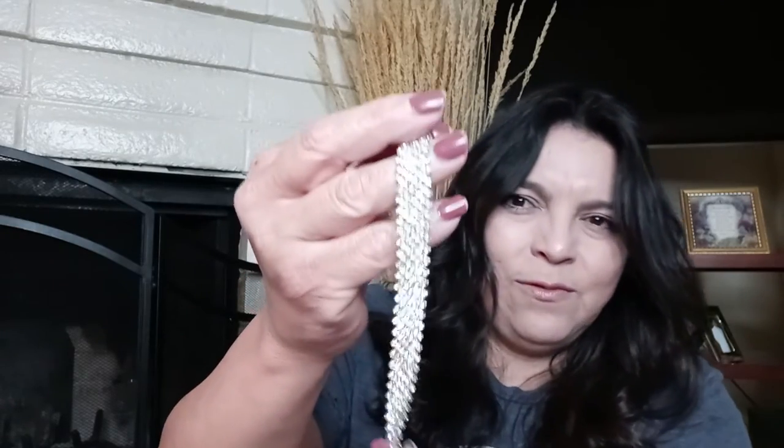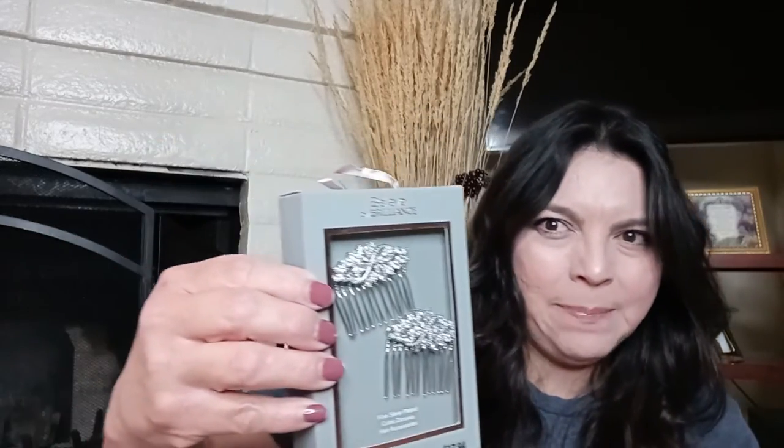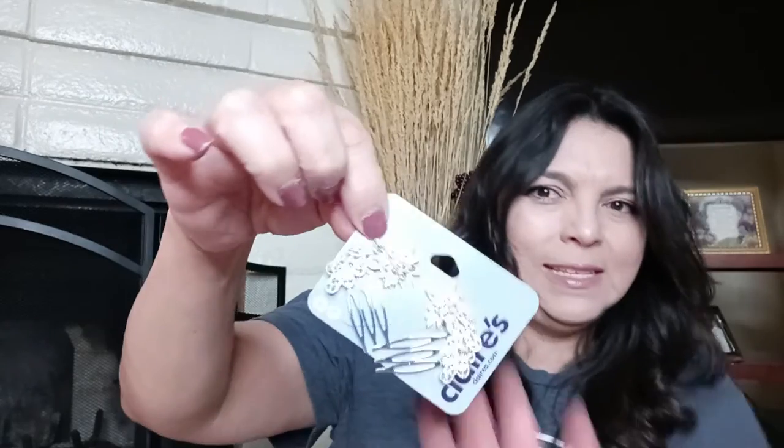Since we're not doing the formal event, we're just going to use costume jewelry. I did end up going to Claire's and picked up this beautiful bracelet — it's stunning. I also ended up buying her two different hair clips because I wasn't sure which one was better quality or which one she would like better. This one I got at Walmart, and then this one I picked up at Claire's.